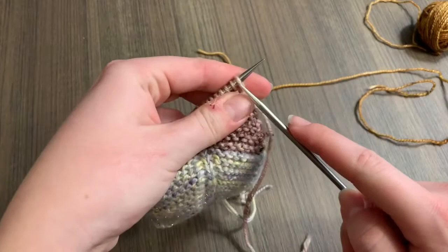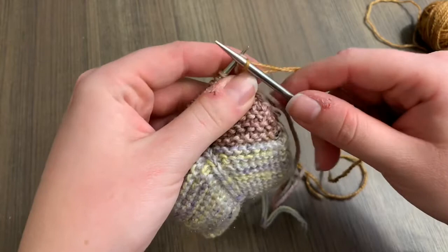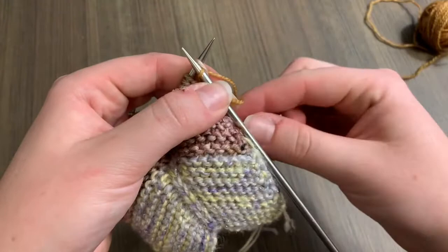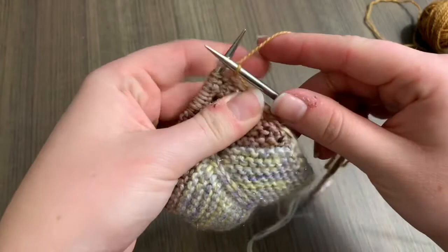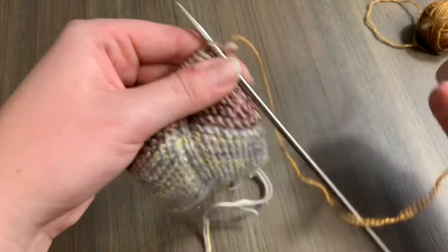What you're going to do is insert your needle just like you're going to do a regular knit stitch. Loop the yarn on and do a regular knit stitch, but before you drop the left stitch off of the left needle, hold the tail of your waste yarn. Then pull that waste yarn through all the way and drop that stitch off the needle. There it is on the waste yarn.